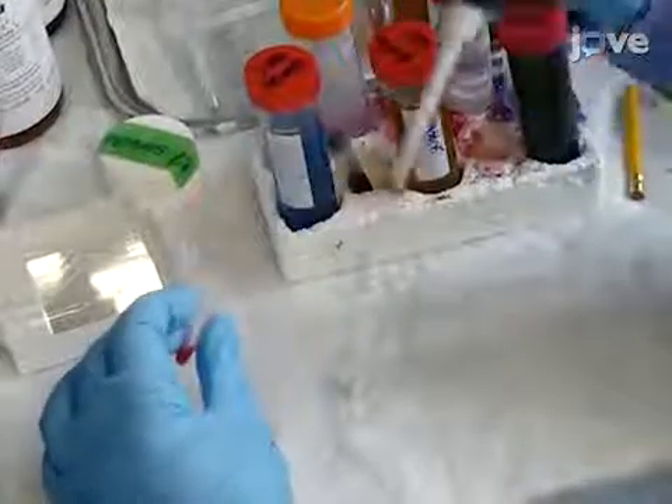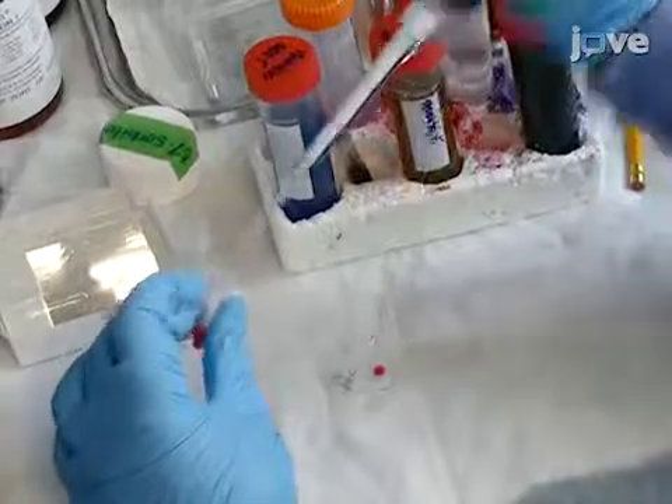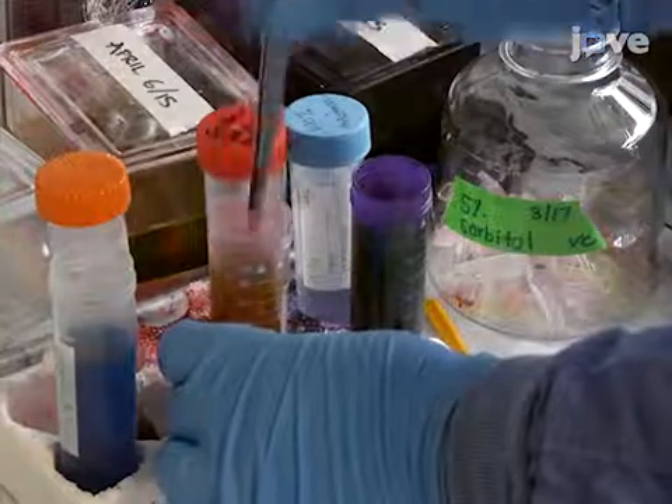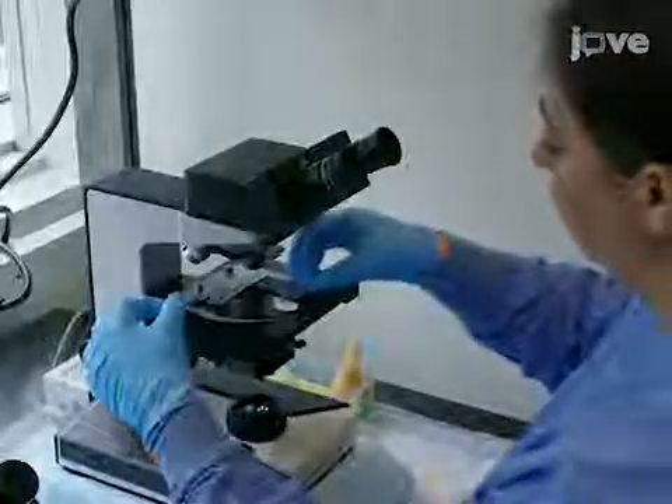To calculate the parasitemia of the sample, dispense a 10-microliter sample from the blood layer onto a glass slide and use a second glass slide to create a thin film of the blood. After the blood has dried, stain the slide using a HEMA-3 staining kit according to the manufacturer's protocol. To calculate the total number of infected red blood cells,